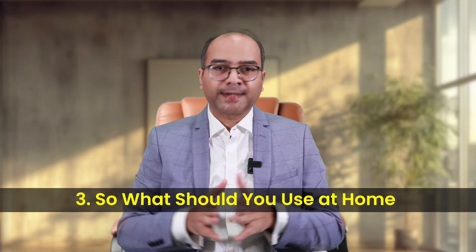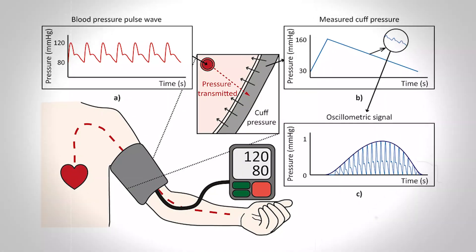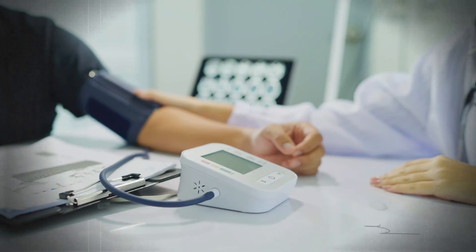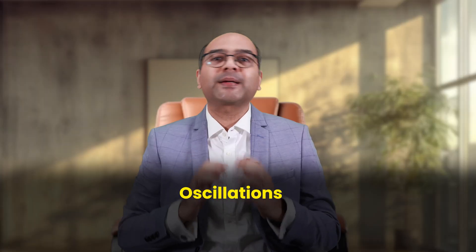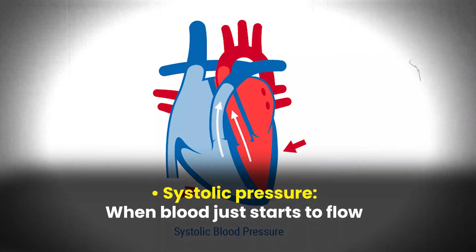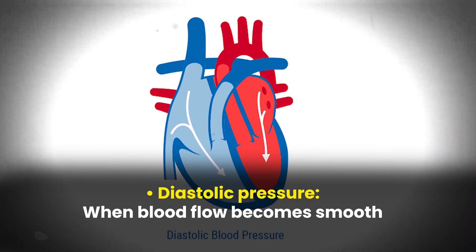So what should you use at home? Here's the gold standard: a validated digital upper arm BP monitor. These are called oscillometric devices. An oscillometric BP monitor works by inflating the cuff to temporarily stop blood flow. As the cuff deflates, tiny vibrations caused by the blood flowing back into your artery — called oscillations — are picked up by the sensors. The machine then uses an algorithm to calculate the systolic blood pressure, the diastolic blood pressure, and your pulse rate. No mercury, no stethoscope — and that's absolutely fine.